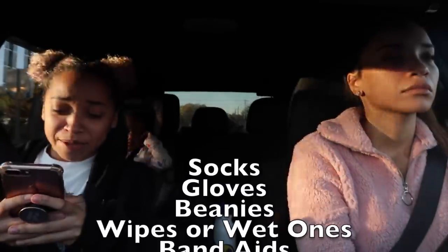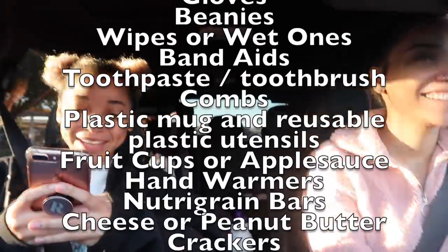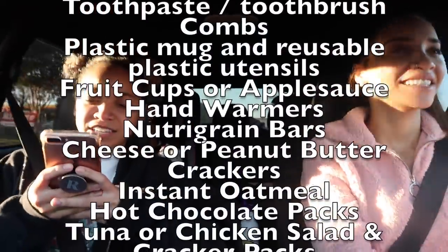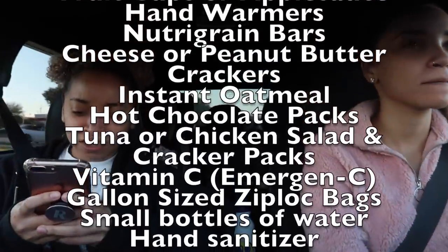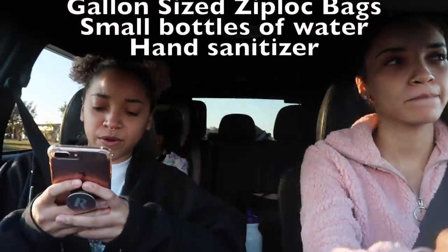I have a list on my phone of supplies we want to get for the blessing bags. Maya, you can do the honors and let the people know what we're about to get. Socks, gloves, beanies, wipes, band-aids, toothpaste, toothbrush, combs, plastic mugs, and plastic utensils. Fruit cups or applesauce, hand warmers, Nutri-Grain bars, cheese or peanut butter crackers, instant oatmeal, hot chocolate packs, tuna or chicken salad and cracker packs, Vitamin C, gallon-size Ziploc bags, bottles of water, and hand sanitizer. Basically hygiene products, snacks, and things like gloves, hats, and socks to help keep you warm.